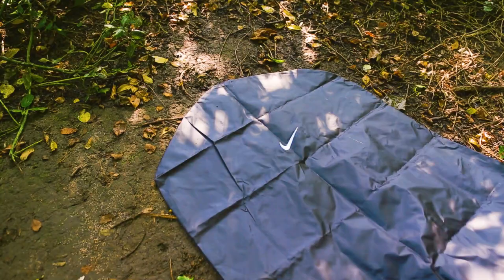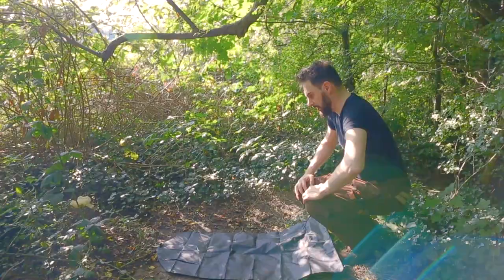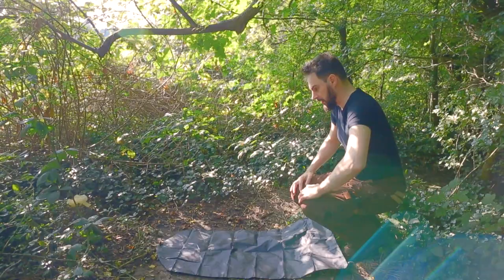However, when it comes to wet grass, it does its job perfectly in the sense that it doesn't let water through. The same goes for mud — this mat doesn't fear being mistreated.